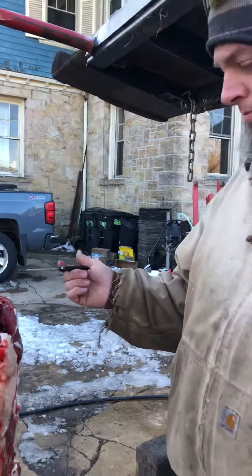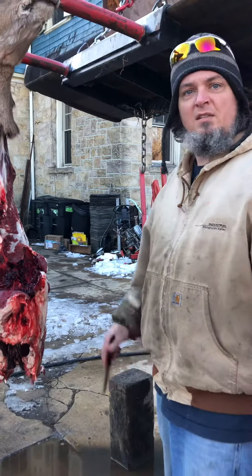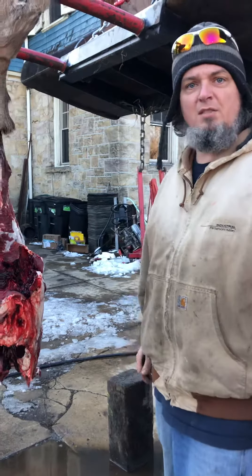So far this is working out pretty good. We're gonna keep trimming up. I hope that helped you learn how to take a shoulder off a deer.